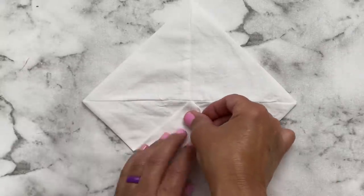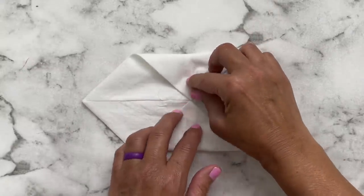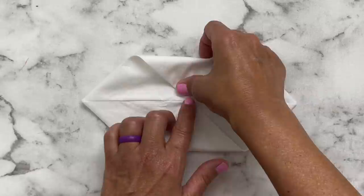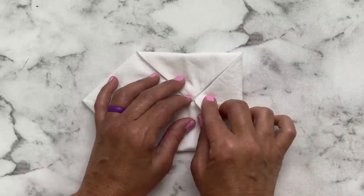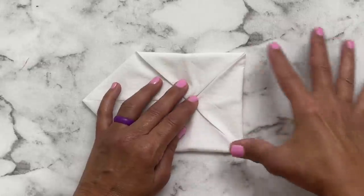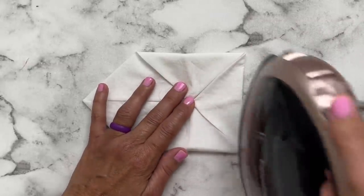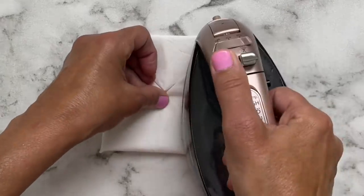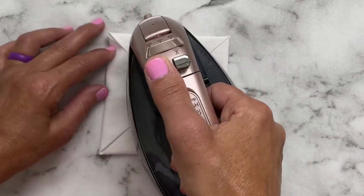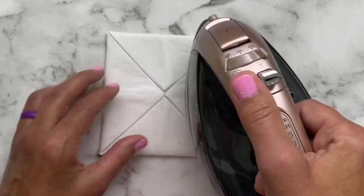Once everything is nice and pressed, you're going to take all four corners and meet them in the center, just like you see me doing here. Usually how I did it: I put three down on the right, gave it a good little press, and then added the other one in and pressed them all together front and back.